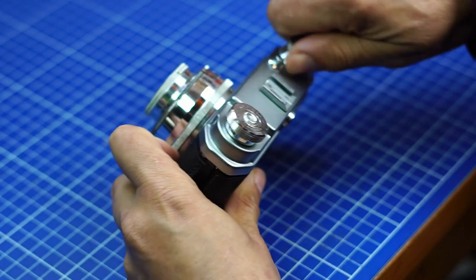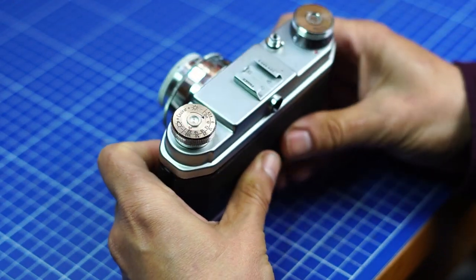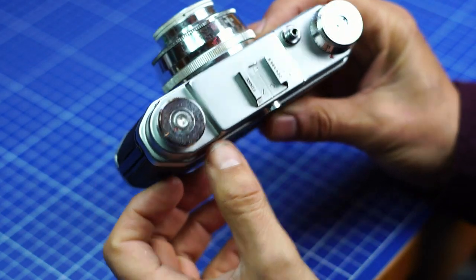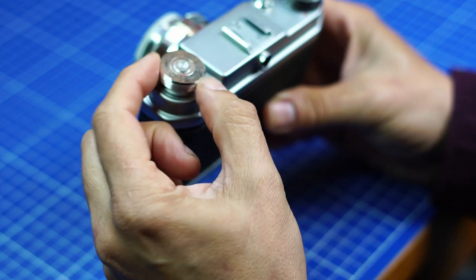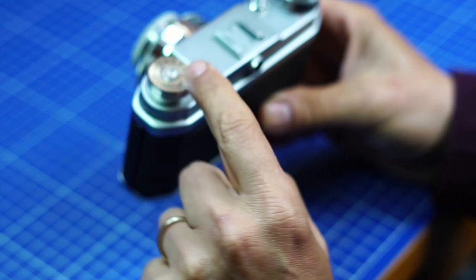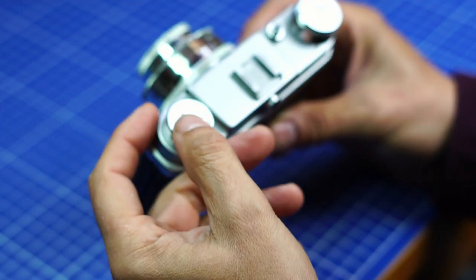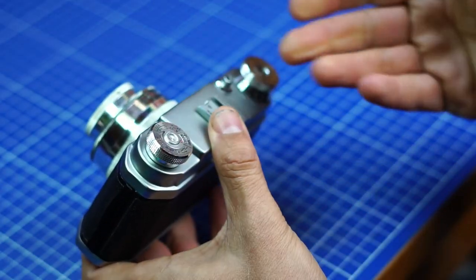You just turn here to advance the film and you shoot. This button's only purpose is as a reminder — it tells you if you have a color film or a black and white film, what kind of settings you have. But it's only a reminder; the main use is to rewind the film at the end.